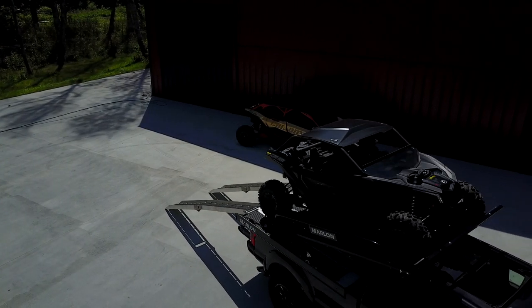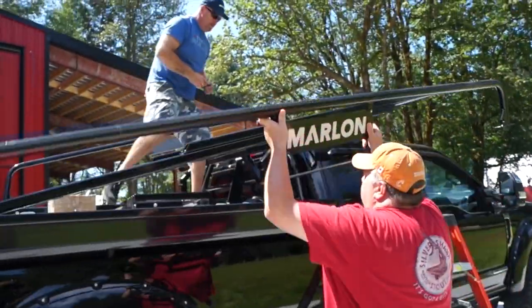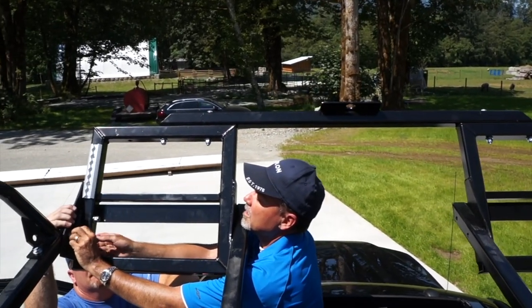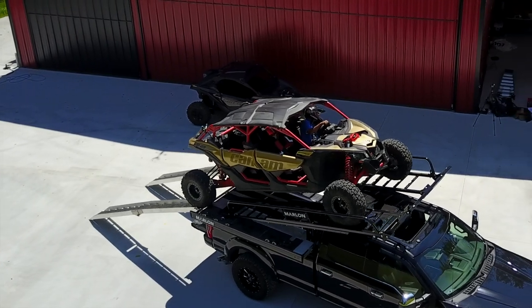If you own a side-by-side longer than 120 inches, you can purchase the riser extension, which allows you to carry any side-by-side currently on the market that's longer than 120 inches.